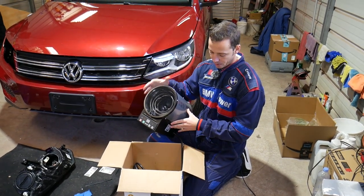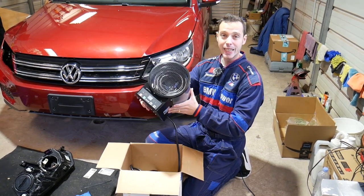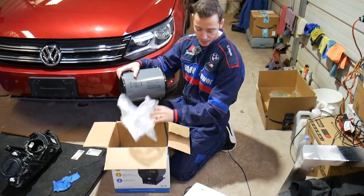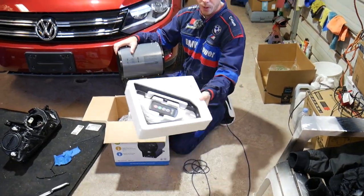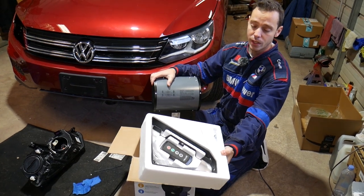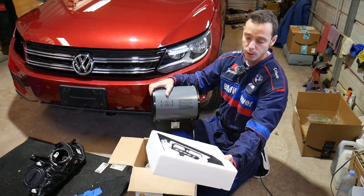Let me show you what the heater package comes with. You get the heater itself, a manual, a remote control, the wall or ceiling mount, and some screws.